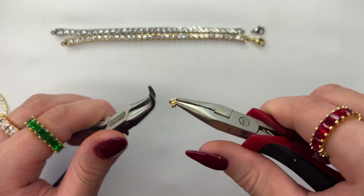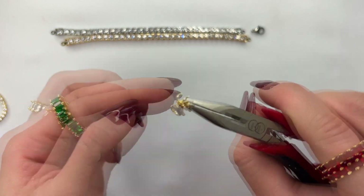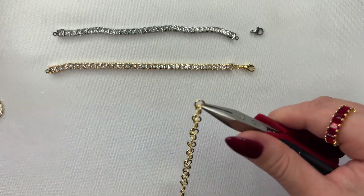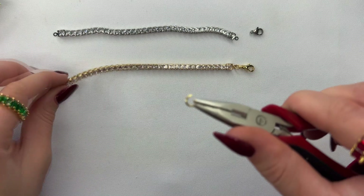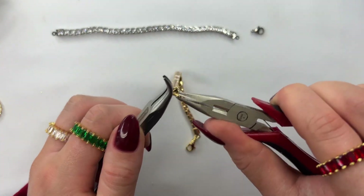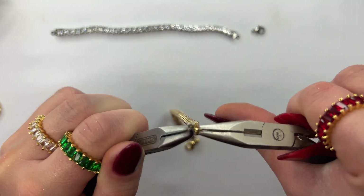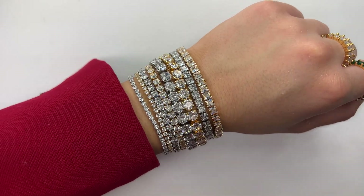Next grab your jump ring and open it up with your set of pliers. Attach the jump ring to the bottom of the loop of the clasp and then onto one side of the cup chain clasp and close it up. On the opposite side, attach one jump ring so that the clasp can hook on. Notice how I'm using a larger size jump ring for this style so it's a little bit easier for the clasp to hook onto the other side. When closing the jump ring it's super important to hear a slight click past the jump ring and come back to where they meet to ensure it's fully closed.